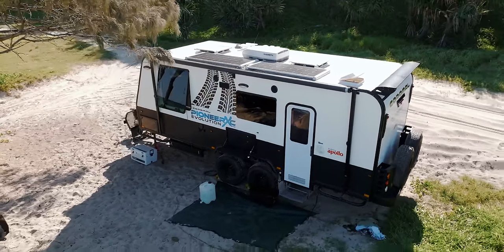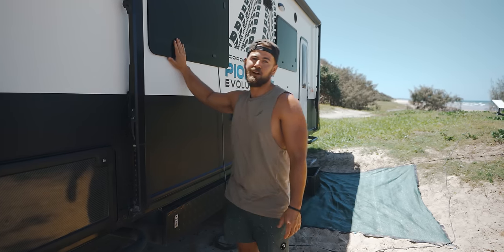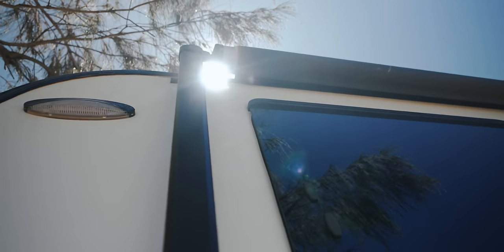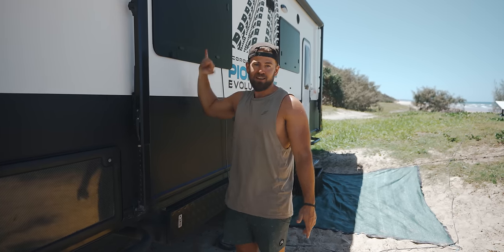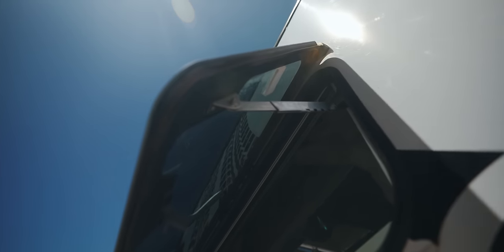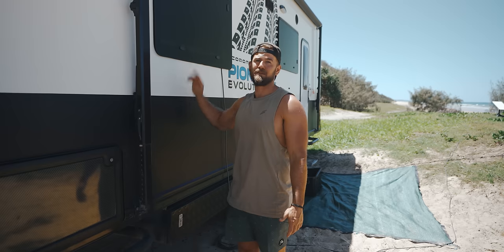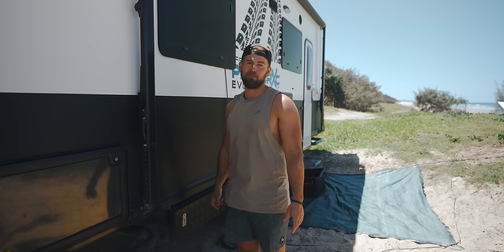Another unique thing with this van you don't see on many others is the windows — they're actual automotive glass that comes out as one continuous piece. The benefit is they don't scratch like plastic windows you get in a lot of vans. When going through brush or next to trees, if you get a little scrape there are no marks whatsoever. It does mean if you hit a corner it might chip or break, but that hasn't happened to us despite a couple of near tree-scrape events. Glass windows are way better than plastic for cleaning and everything — we've seen friends with plastic windows come out of bush tracks with pinstripes scratched all over them.